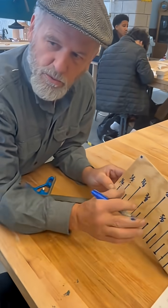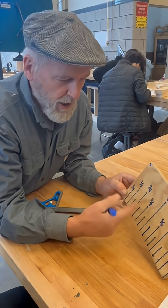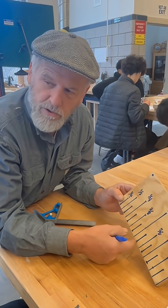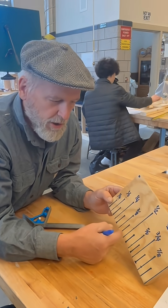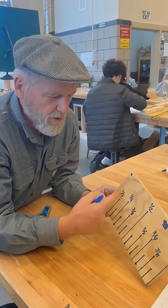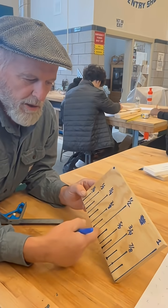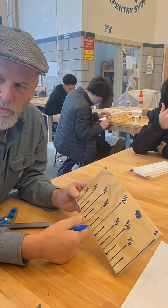I used to work with guys in construction who wouldn't take the time to learn this. They would ask for a piece to be cut and say, 'I need a piece the first mark after a half,' instead of learning that that's 9 sixteenths. Or they'd say two marks after that. So they learned quarter, half, three quarters, and then would just shout out how many lines after. You can get away with that, but it gets frustrating on a job site when you're working with people.